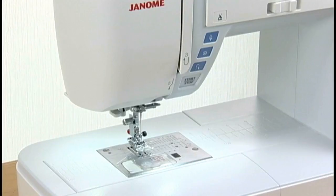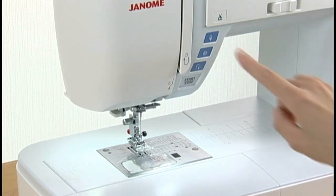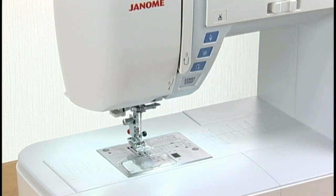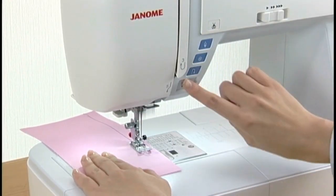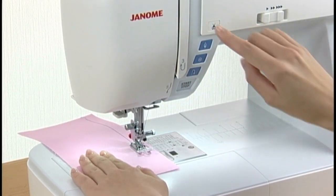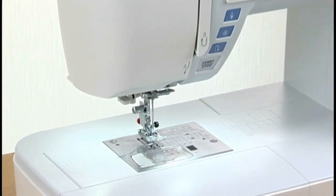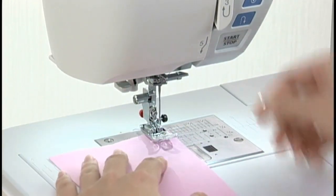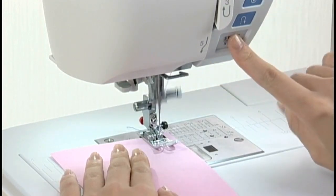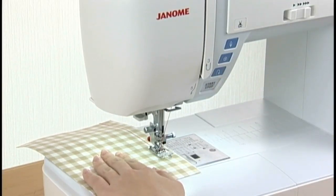Needle up/down button: press the needle up/down button to bring the needle to the up or down position. Thread cutter button: press this button to trim the threads after sewing. You can sew the next stitch without pulling the bobbin thread up. If you use thick thread or the twin needle, use the thread cutter on the face cover.